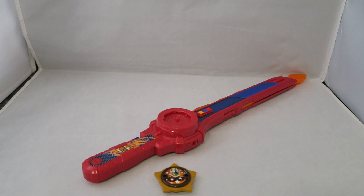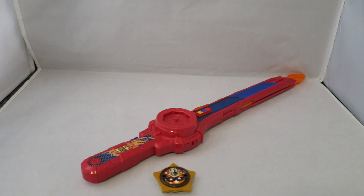Hey YouTube, Dawson Ryder here with my review of the Super Star Blade from Power Rangers Super Ninja Steel. So many supers, and none of it really is.